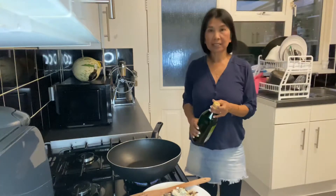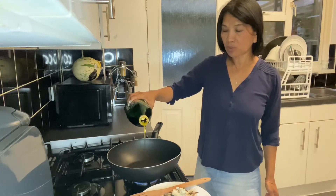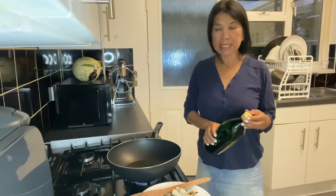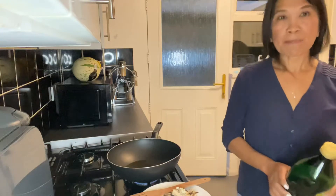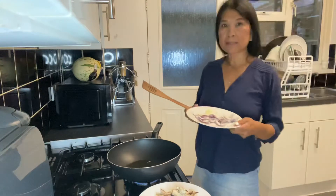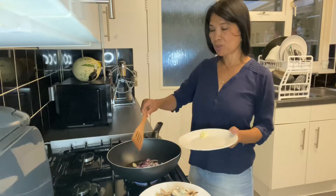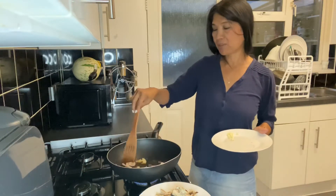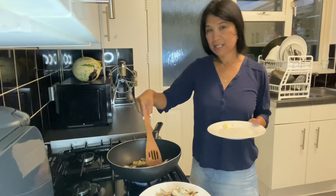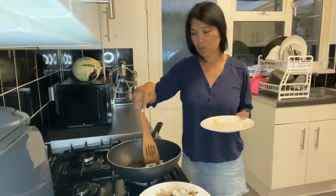Hello, welcome to my channel. This time I'm cooking a very simple Filipino recipe. It's a green bean — I'm cooking it. Let's put the onion. This is a very easy recipe for the Filipino recipe. This is my adventure. Come and join me. Hope you enjoy watching my video.